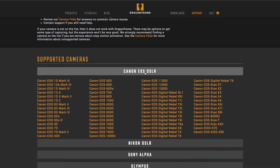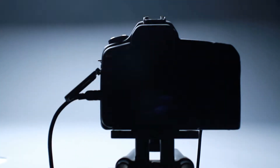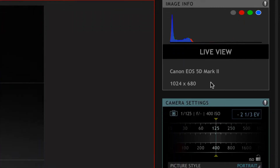Make sure to visit our camera page and see if your camera is compatible with DragonFrame. When you connect a camera with a USB cable to your computer, DragonFrame will detect your camera and activate its live-view function. Before you start shooting, you'll want to check your camera's exposure settings in the cinematography workspace.